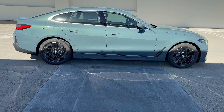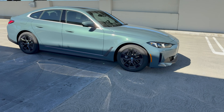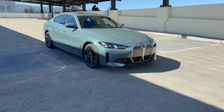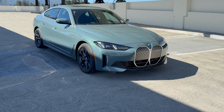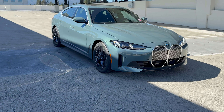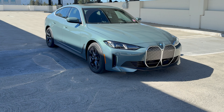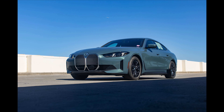Horsepower: up to 335 horsepower and 315 pound-feet of torque, so it's a pretty decent return on that. But I think for my money, the i4 xDrive40 makes a lot of sense — it's got more power, not as much as the M50 of course, and it still has pretty decent range. Well, that's it for another look at an i4 eDrive40. We'll see you at the next video.